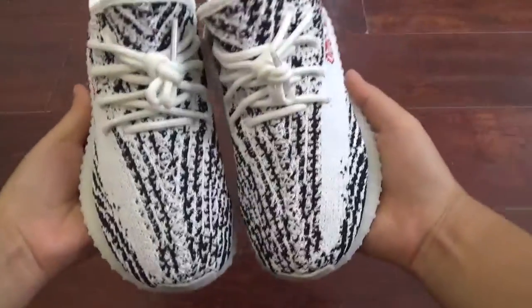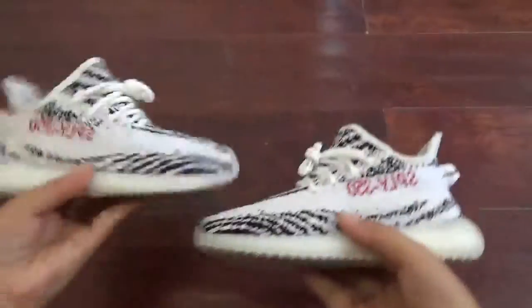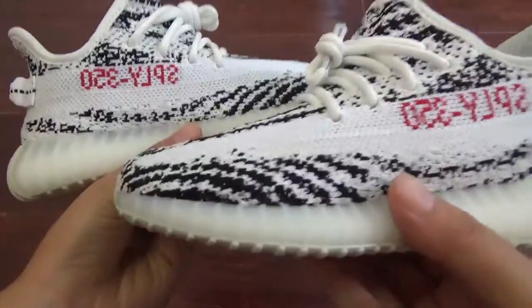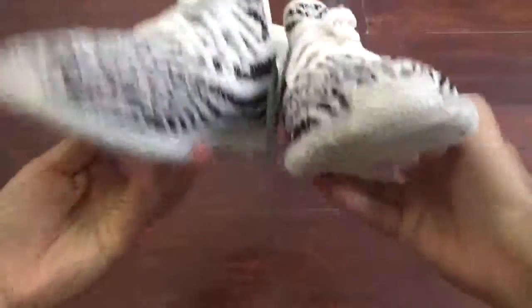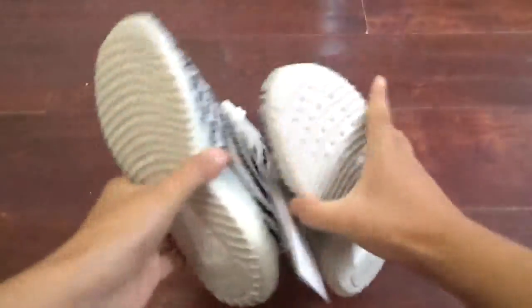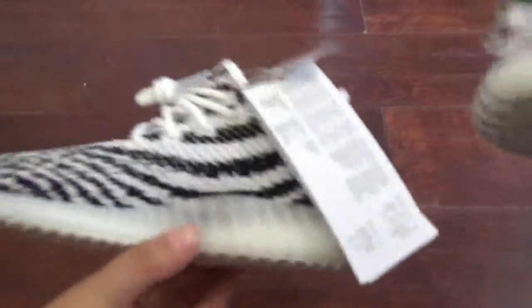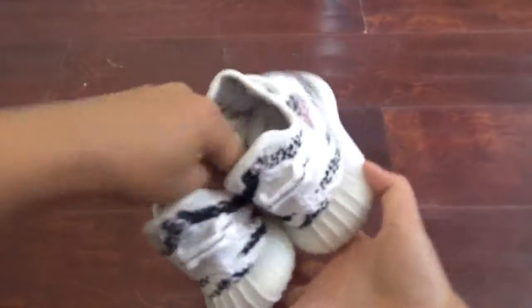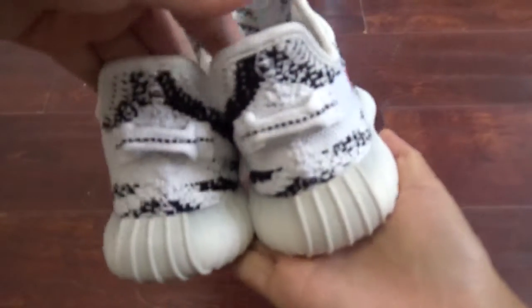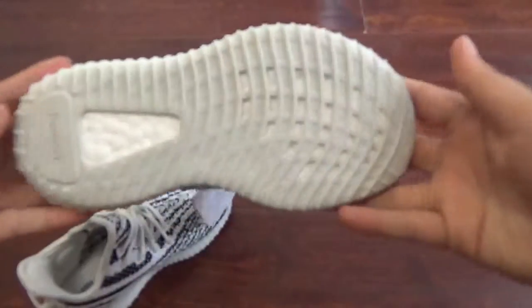Let's show the shoes — the side, the other side. Okay, now let's show the bottom. So cute, the shoes — I love them so much. That's the boost, very soft.